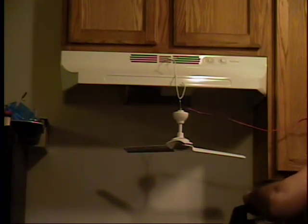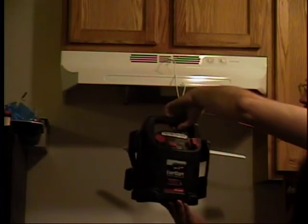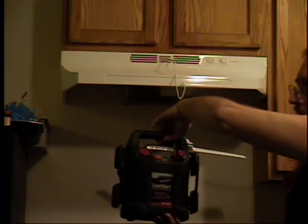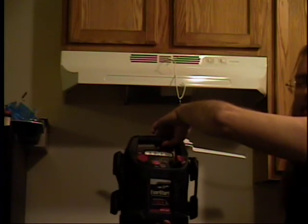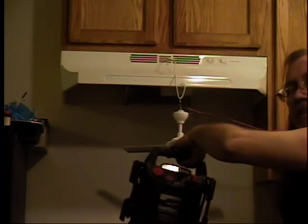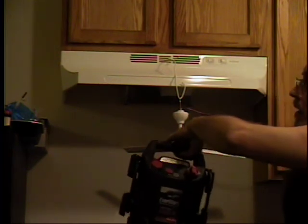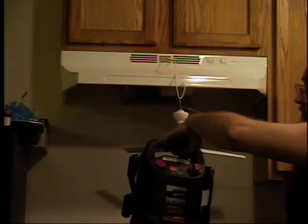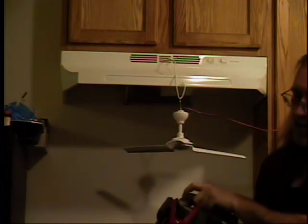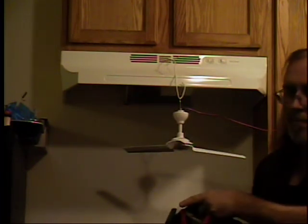Here is my jump starter — it's just a cheap EverStart 750-amp jump starter. I actually don't think this thing's ever kicked out 750 amps. Basically, I use this for an emergency. It does have a little air compressor on it, and it has really big clamps.